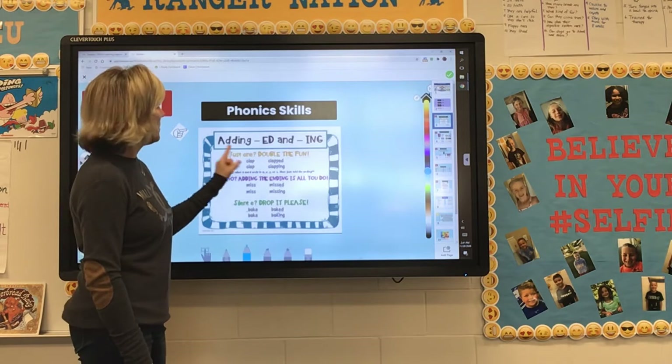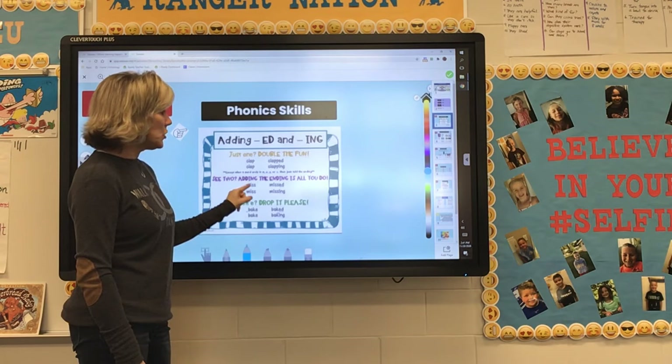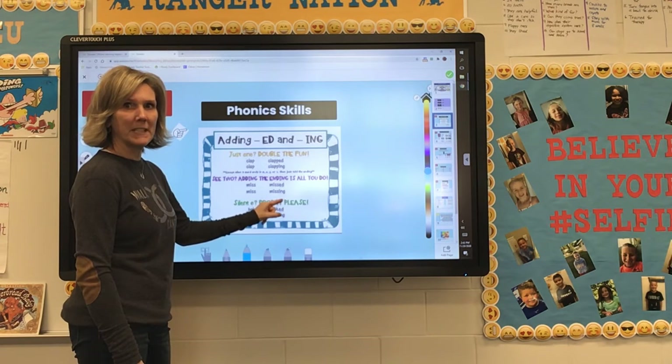So just as a review: if there's just one, you're going to double the fun. If you see two, add the ending is all you should do. If there's a silent E, drop it please.